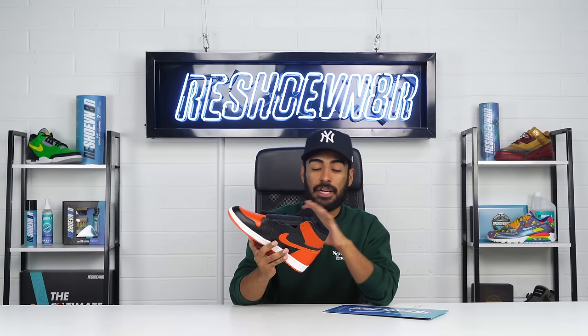Matte finish is applied. This shoe looks freaking awesome — you can't even tell it's a 3.0 version. The matte finish also did a really good job hiding a lot of the creasing all around the shoe. This shoe looks amazing. The last thing we gotta do to make this shoe fully wearable is apply our Reshoevinator SoulShields onto these painted soles.